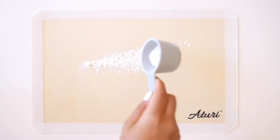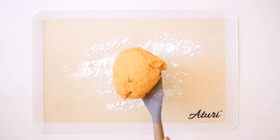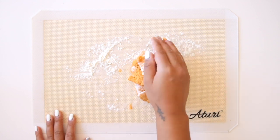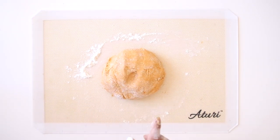Roll out a baking mat or something non-stick — it could be parchment paper — and sprinkle it with just a little bit of extra cassava flour so that nothing sticks. Plop your dough onto the mat and knead it for a few minutes until all of the flour disappears and your dough is completely workable.